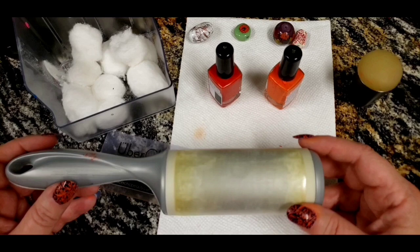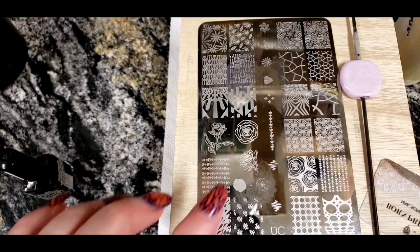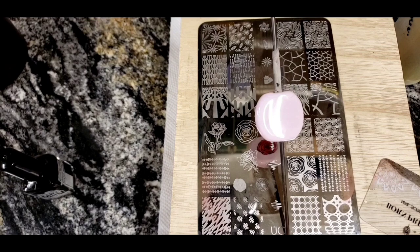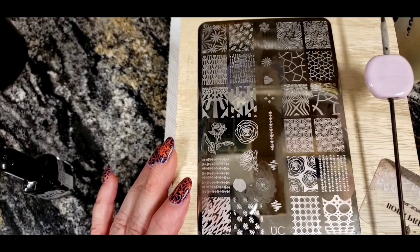Let me show you the basics and some design ideas. To start, I'm going to stamp this cute little flower onto my lampwork glass bead. I made this bead the other day, annealed it in the kiln, and left it on the mandrel because it's a lot easier to stamp beads on the mandrel than to try and hold onto them.